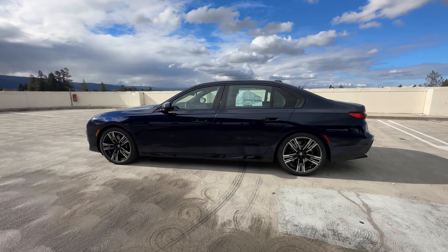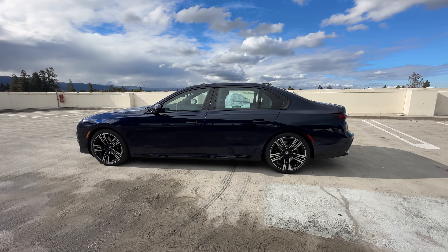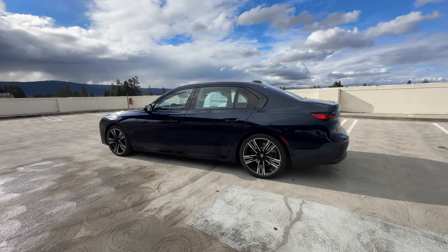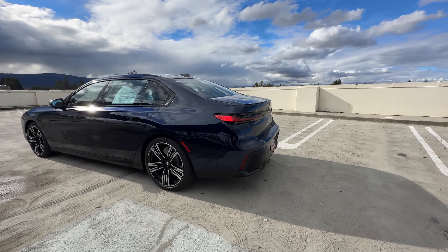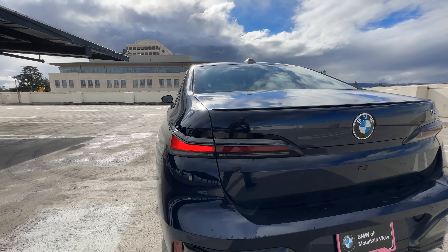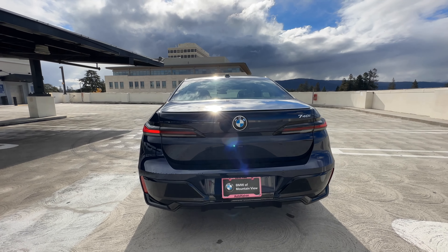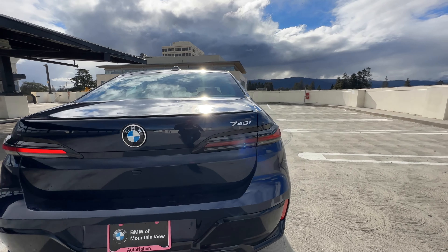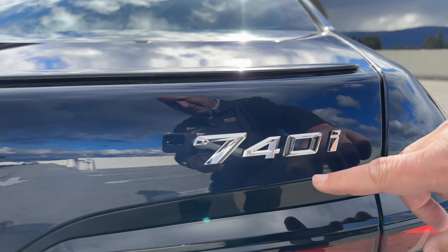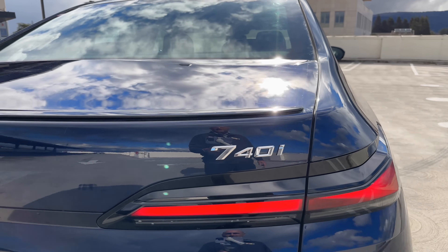This is obviously a much larger vehicle — it is ginormous. We'll take a look at the back of the car with its new taillight design. Very sleek taillights that in my opinion look really, really good. There are also new fonts for the 740i — a much bigger 7, and the 40i is much smaller than what you're probably used to.